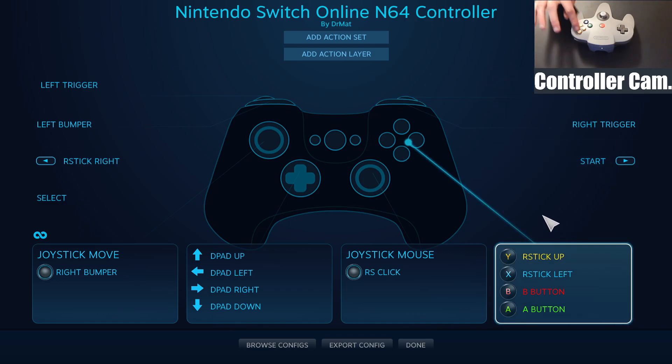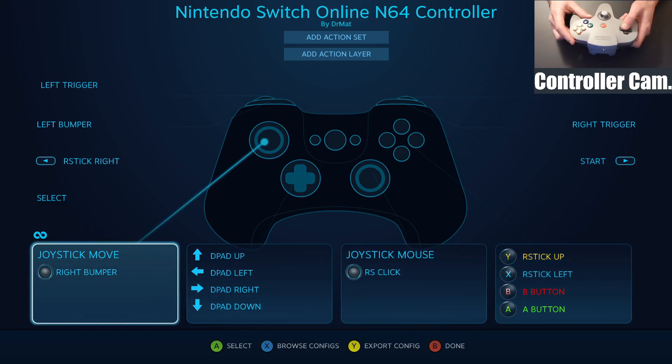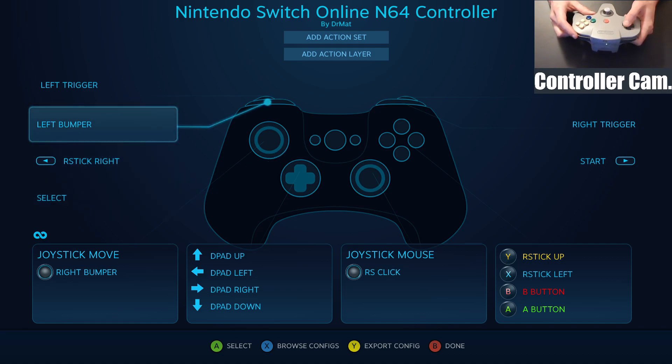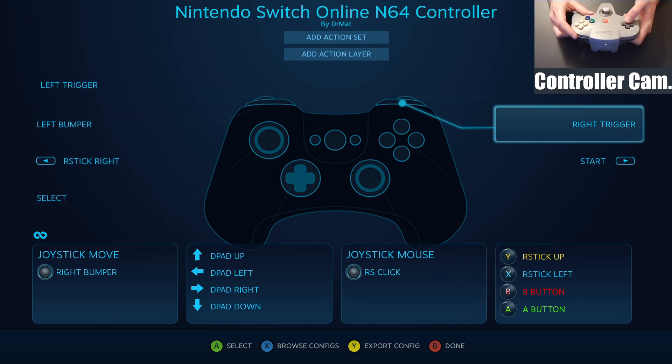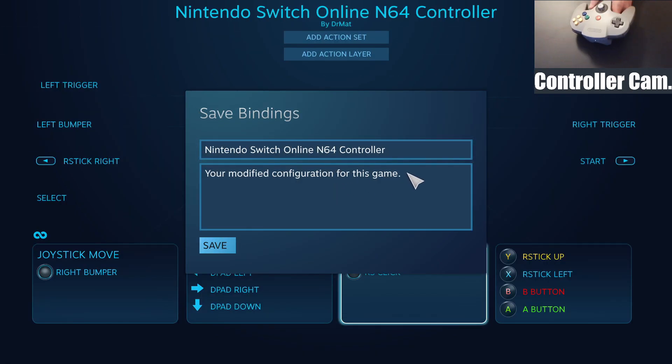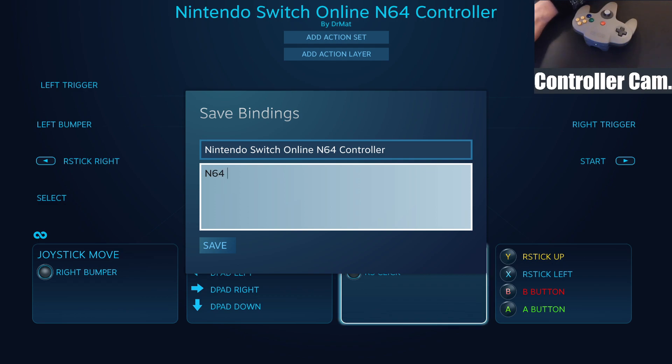This template will work pretty well for most modern games or emulators that use an Xbox 360 controller as their input. It maps the C buttons to the right stick, which then translates back to C buttons in the emulator, or can be used in first-person games to look around. You can also export these configs to share with other people — if you search for Skyrim Special Edition you'll find this config, and I'll put a link in the description so you can make your own based on that.